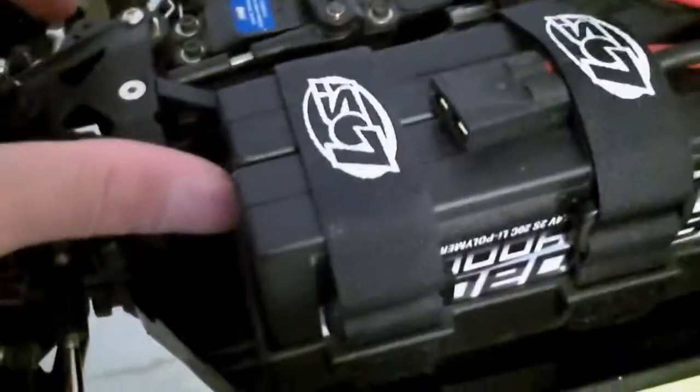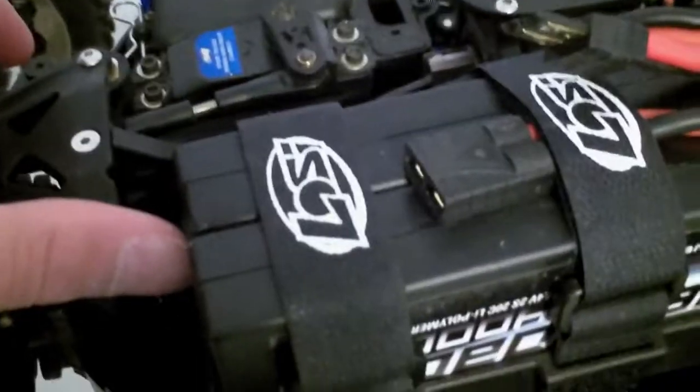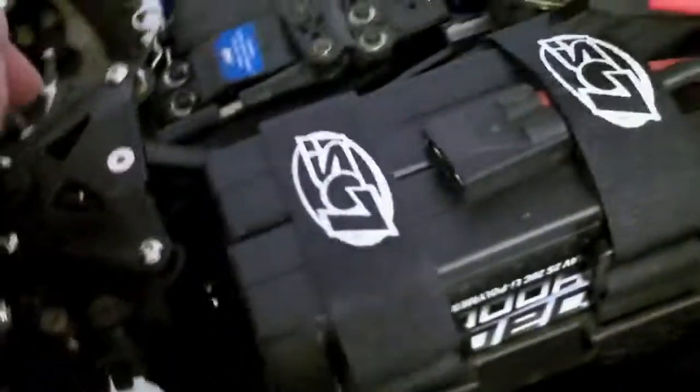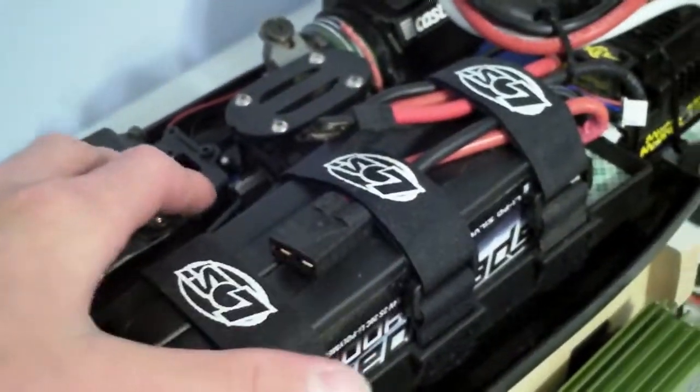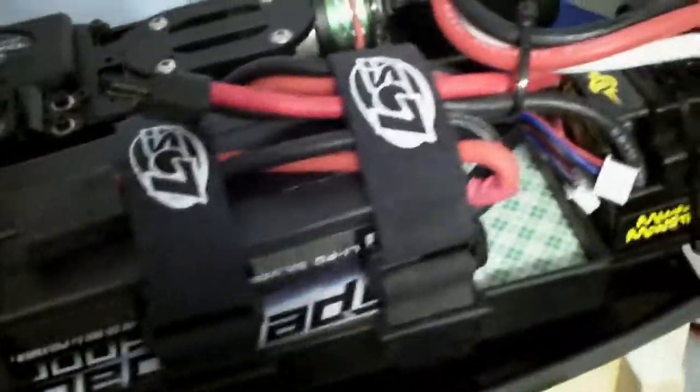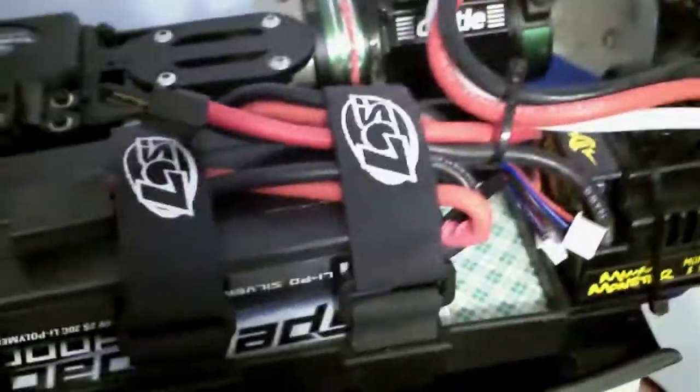It's just a really nice kit. If you want to convert your car to electric and it's a Losi 8E or 2.0, I would definitely buy the kit and you will be happy. That's all I gotta say, so thanks for watching.